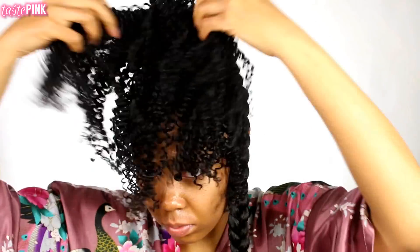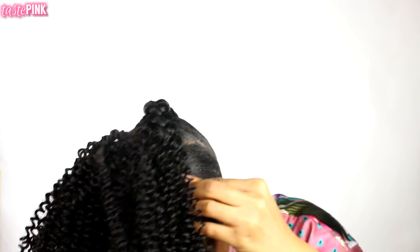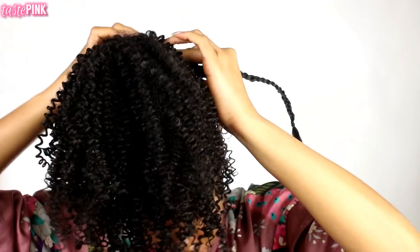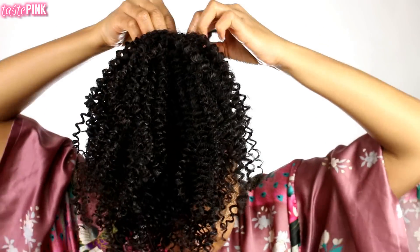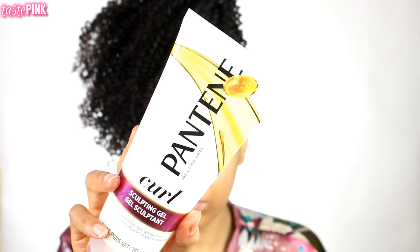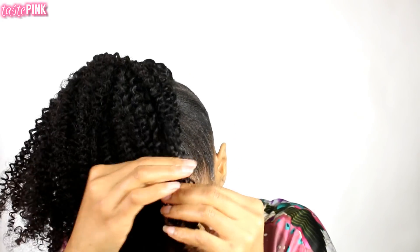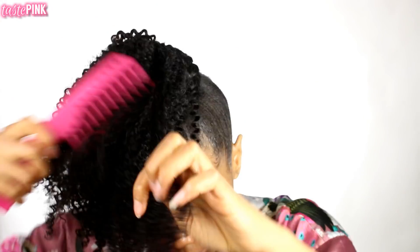After fluffing the hair, I'm going to take the braid and wrap it around the base to disguise the wefts. Wrap it pretty secure but not too tight, then bobby pin the ends into place. Then I'm going to take the Pantene Curl Sculpting Gel to add a little more definition and fluff out the hair. I did get a little shedding, but you definitely want to co-wash this hair first — that will remove any excess shed hairs.